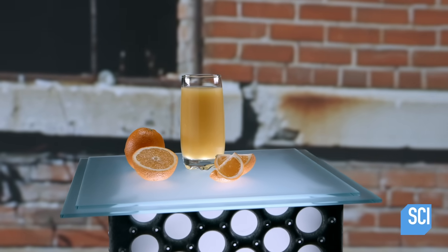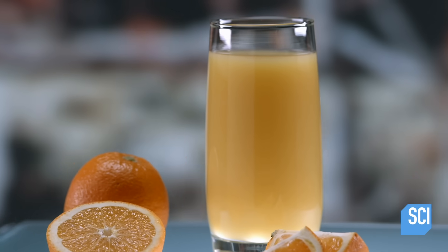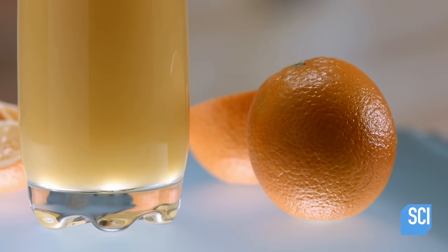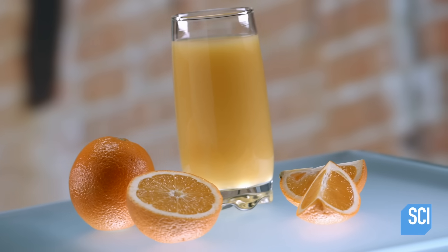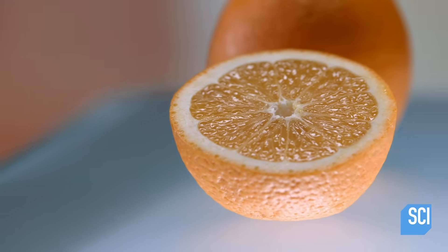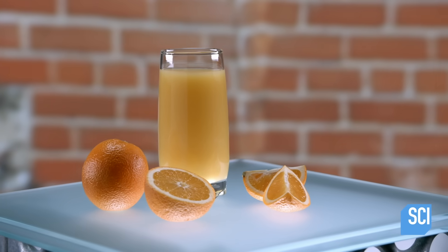No one knows who came up with the idea of squeezing oranges to make juice. The popularity of orange juice increased dramatically in the middle of the 20th century, as techniques were developed to extend its shelf life. Today, many people start their day with a tall glass of OJ.